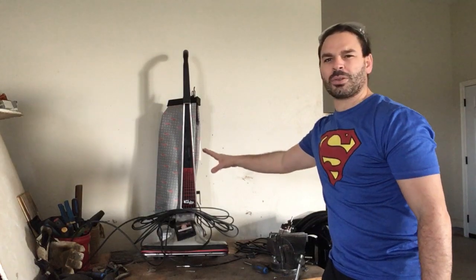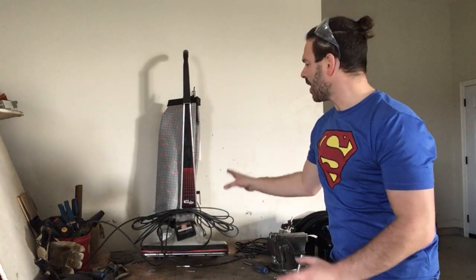Hello scrappers and planet lovers, Tin Man here with another video. So today what I want to do is take apart this old Kirby vacuum cleaner. Not sure how old it is, I did find it a couple weeks ago, and it doesn't work.